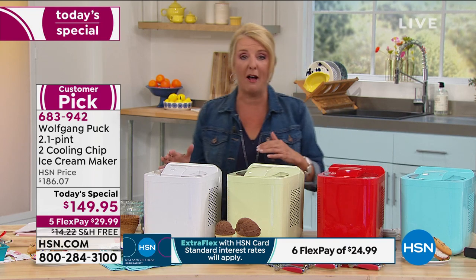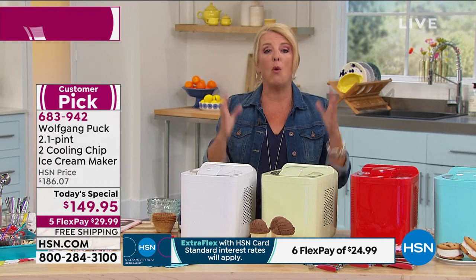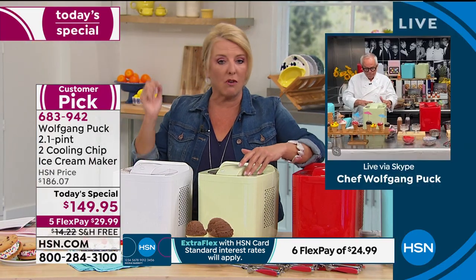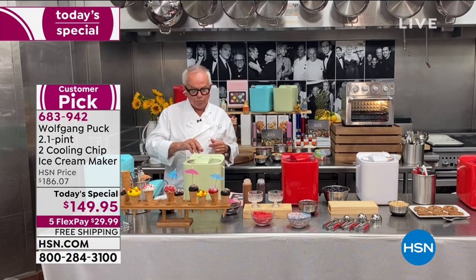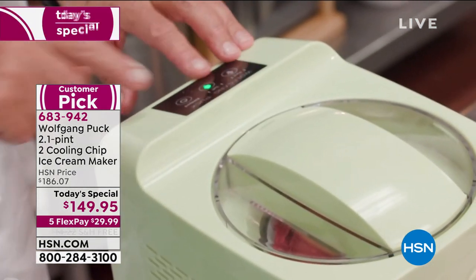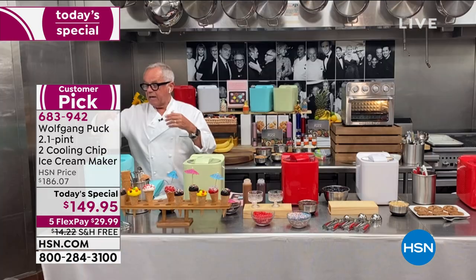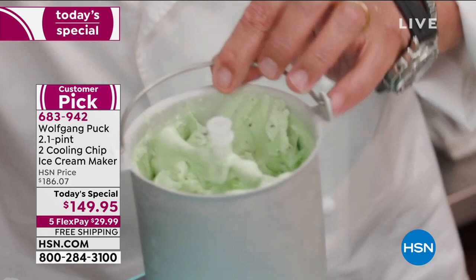Everybody loves homemade ice cream because it doesn't have all the preservatives — there's something so delicious about it, but it's always been hard and complicated. With this machine, you just throw the ingredients in and walk away. It has three buttons: on/off, soft ice cream, and harder ice cream. You pour your liquid into the container, put the motor on top, and that's it — beautiful ice cream with great consistency.